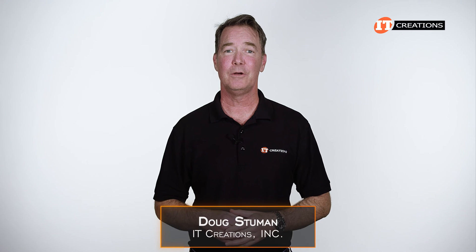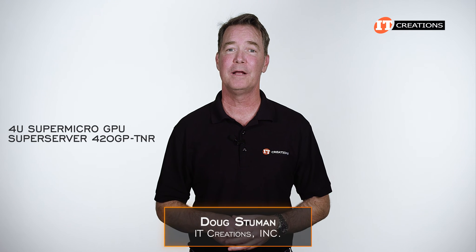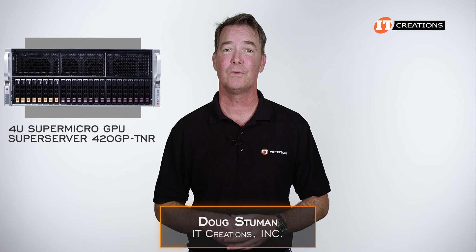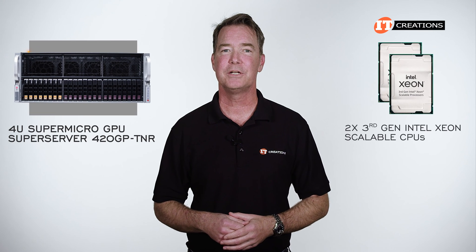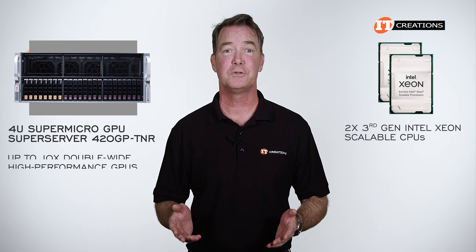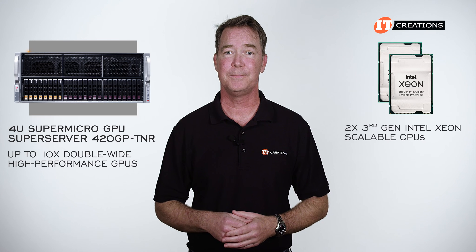Hi there, Doug Stamud with IT Creations. Today we'll be taking a look at the 4U Supermicro GPU Super Server 420GP-TNR. This unit features dual third generation Intel Xeon scalable CPUs, plus support for up to 10 double wide high performance GPUs.